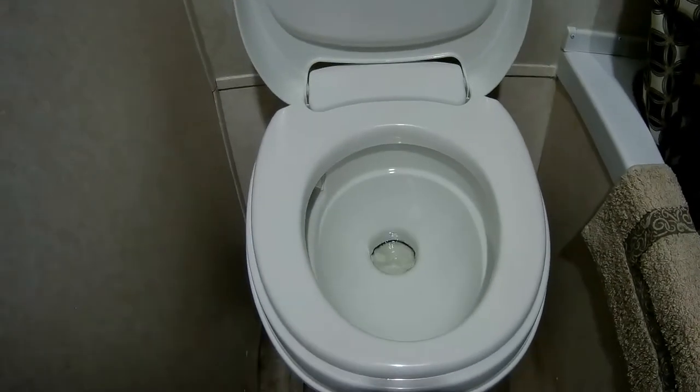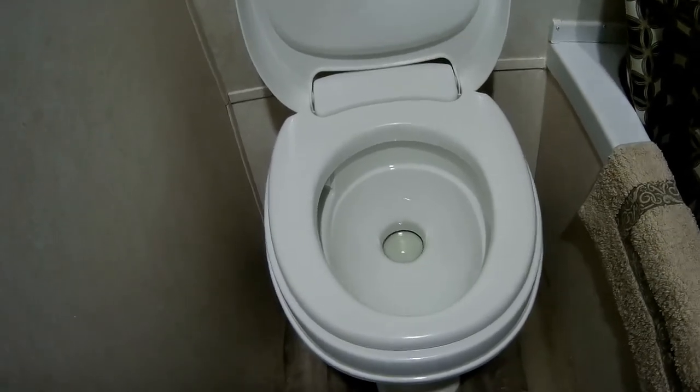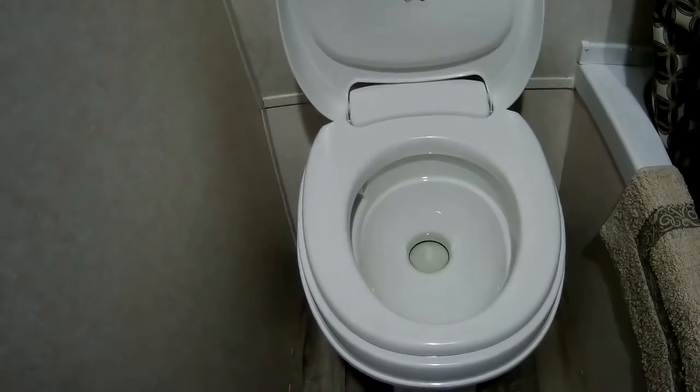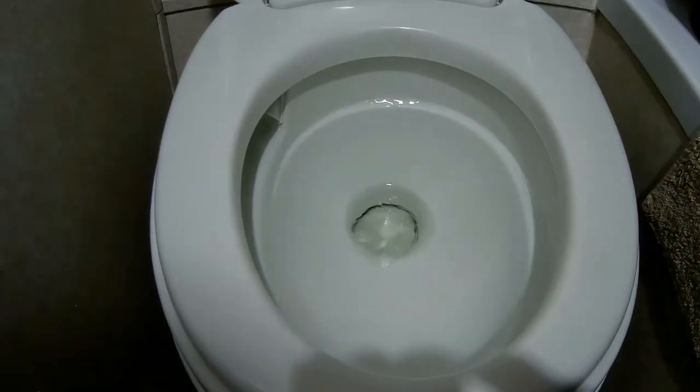Now let me show you a quick hack. If you just push it down about halfway, it'll actually add water to the bowl without flushing the toilet. Doing your morning constitutional, need a little extra in there, it helps — trust me. Push it down like so, add all the water that you need.